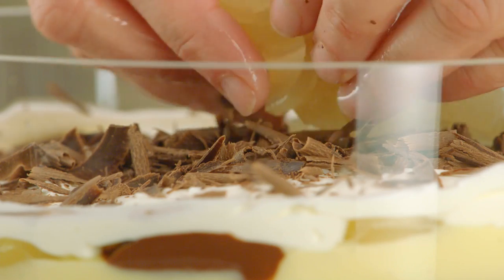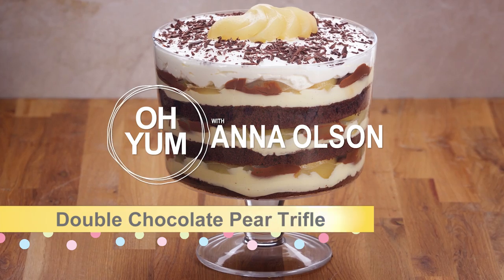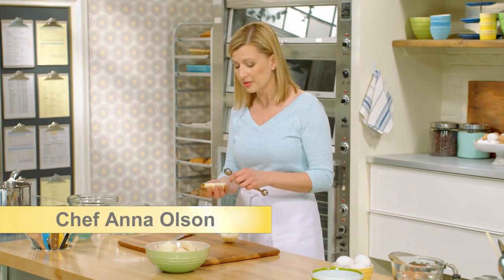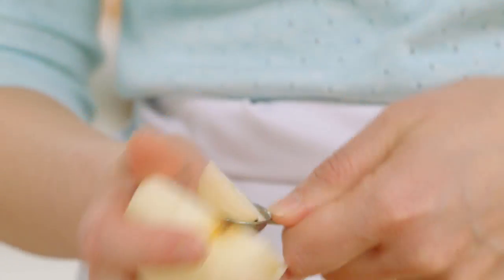Now it's time to pull out all the stops — get ready for my double chocolate pear trifle. This is decadent. I have five pears here that I've peeled, cut in half, and then cored to get them ready for poaching.